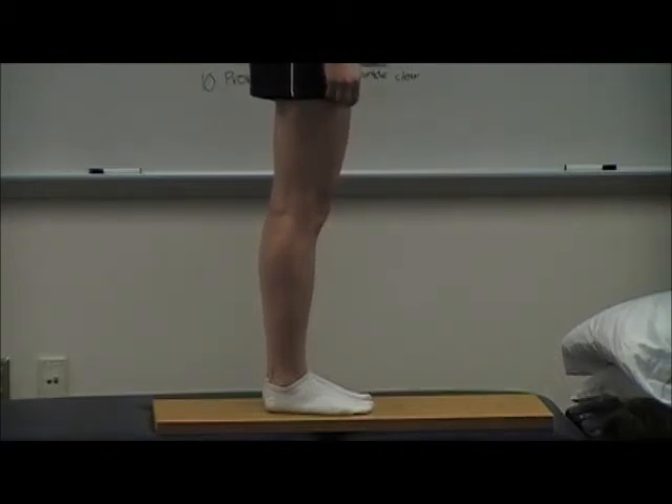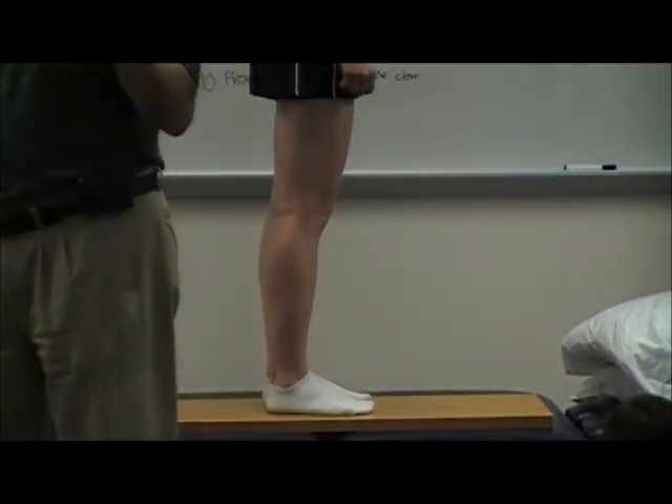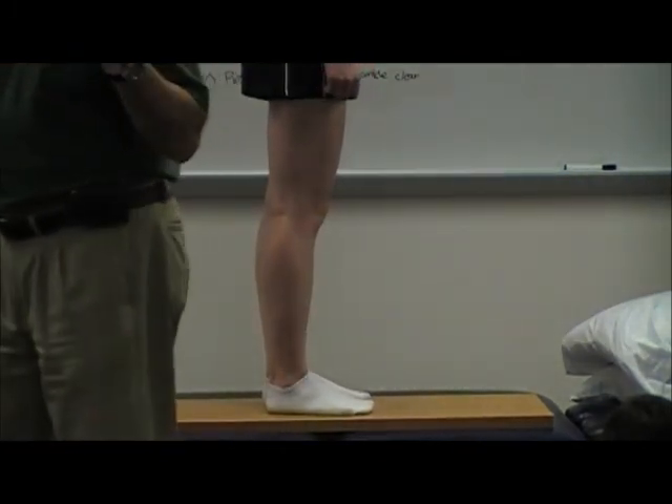She says she has lateral subluxation on both knees and a shallow trochlear groove. I think she is more medialized on the left patella than on the right, but I don't care about medialization usually with patellar tracking. Does everyone agree with that?